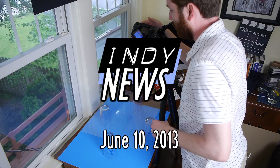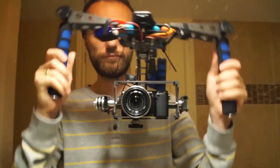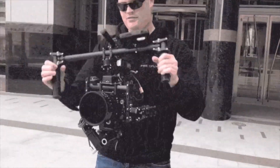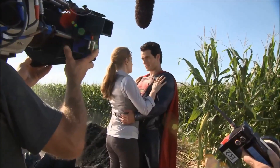Indie Mogul! This week on Indie News: ditching my green screen to produce this messy effect, a DIY version of the Free Fly MoVi at a fraction of the price, flying cameras meet flying pizza, behind the scenes on Man of Steel, and does your film work for blind audiences?